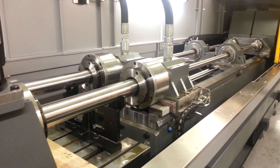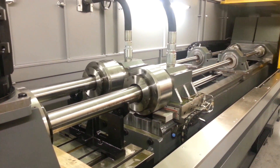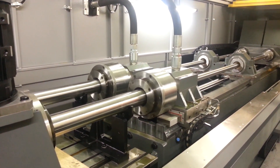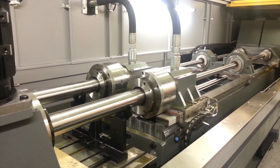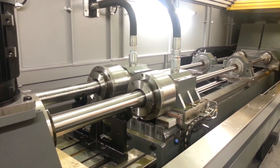The machine starts up the cooling system. Once pressure is reached, spindles start, counter rotation continues. Drilling commences. Feed rate is 60mm a minute.